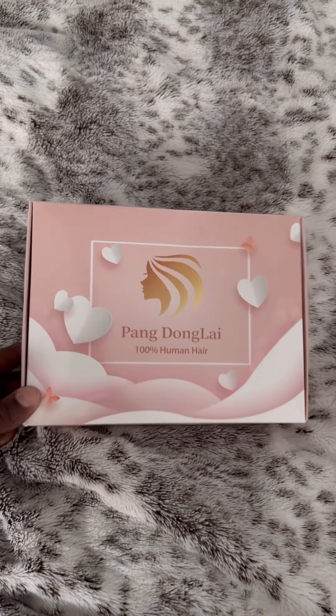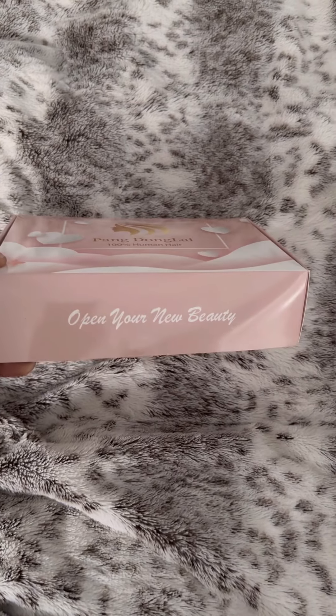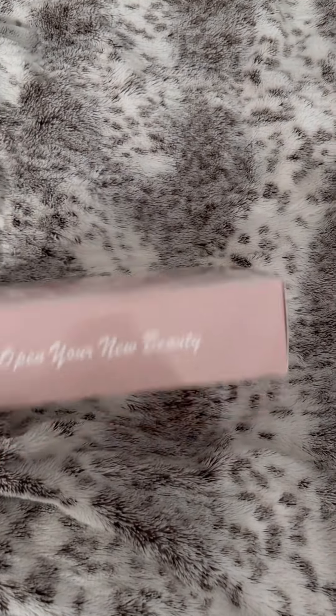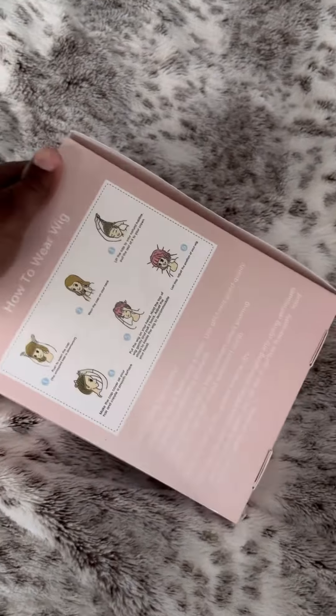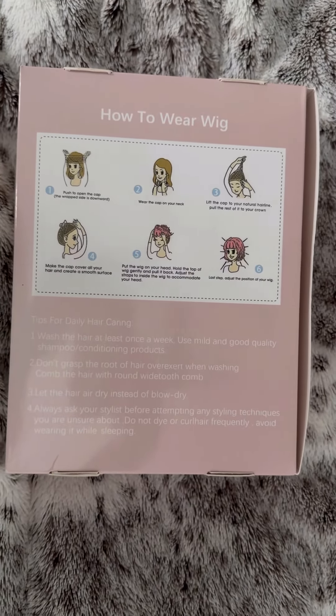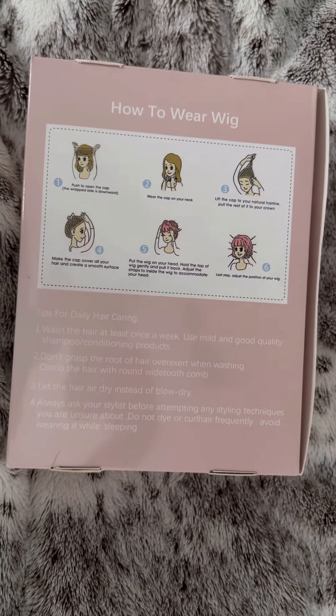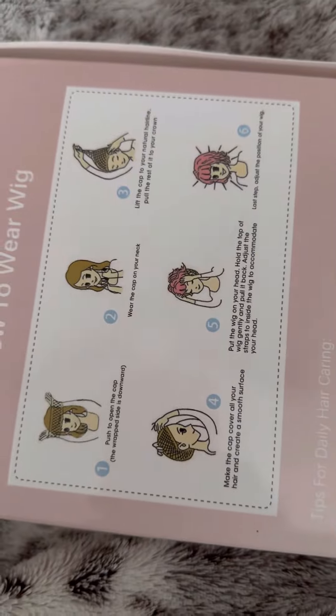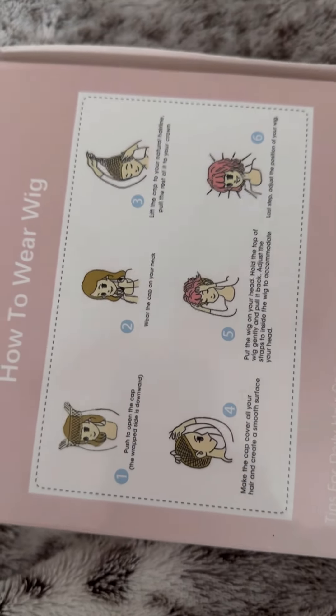On to the unboxing. The items came in a simple box. It's actually kind of a cute box, honestly. Very simple, very cute. It gives you how-to-wear instructions on the back of the box instead of having a pamphlet inside, which I think is kind of smart. You don't have to waste money buying a whole set of pamphlets just to put inside the box. They just put it on the box, which is smart.